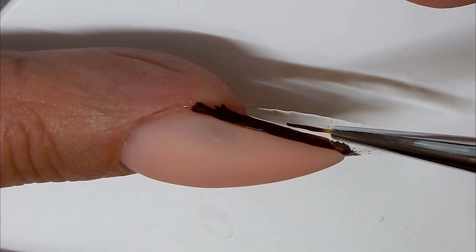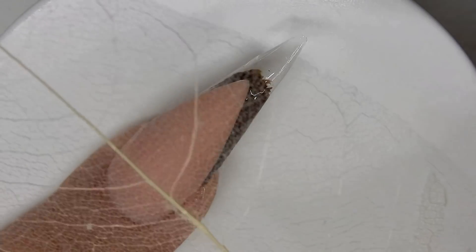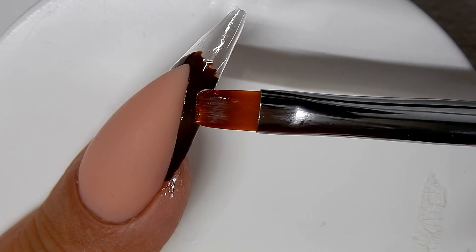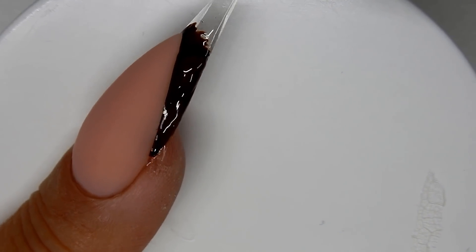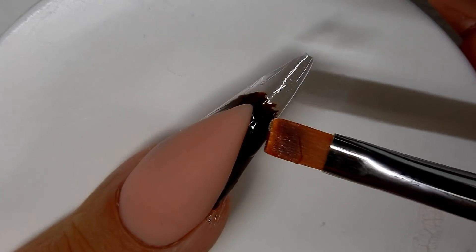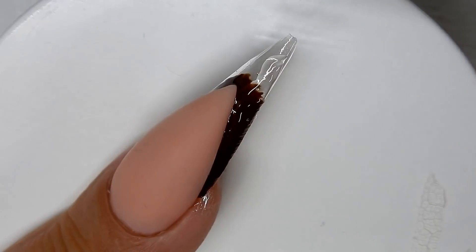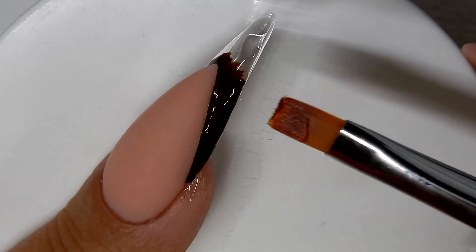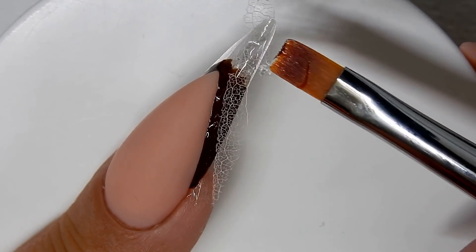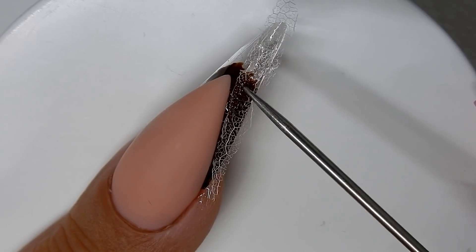Now that the brown gel is cured, I'm going to be using this skeleton leaf. I am using clear builder gel to act as a glue to hold that skeleton leaf into place. I'm spreading that clear gel out just a little bit, and here's the piece of the skeleton leaf that I cut to fit the nail. I'm just going to press that down into place with my needle tool before I cure that.